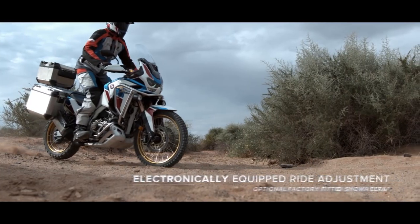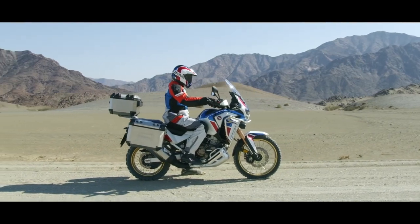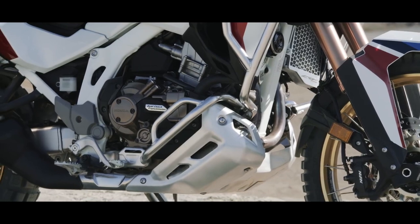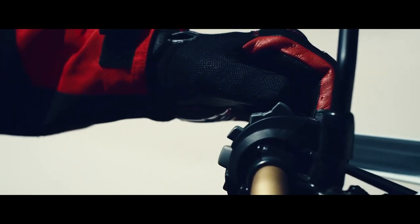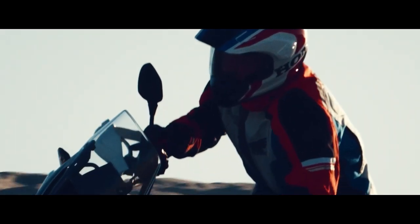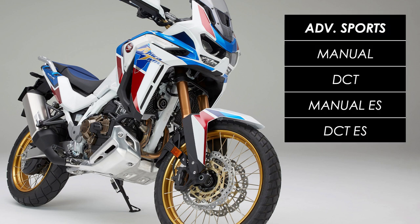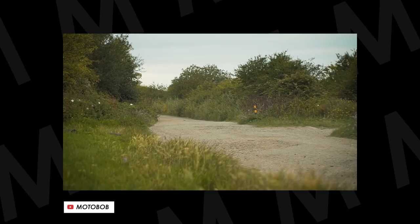As an optional extra there's also Showa's EERA electronic suspension, which takes data from stroke sensors and the IMU to deliver the desired ride quality as specified by the rider through the switchgear and dash. You can also adjust preload on the shock while stationary, great for picking up a passenger. Both bikes are available with a manual gearbox or Honda's Dual Clutch Transmission, which acts as an automatic although you can set it to manual mode and choose gears yourself from paddles on the left switchgear. Those two models effectively grow to six options at the dealer — base model with manual or DCT, and Adventure Sports with or without DCT and electronic suspension.